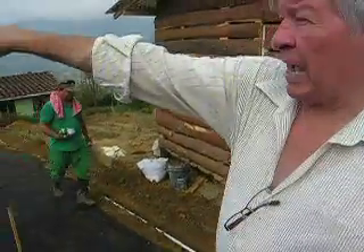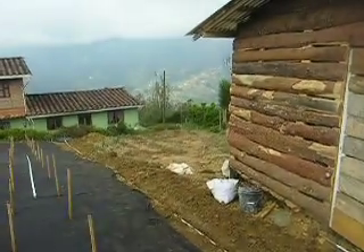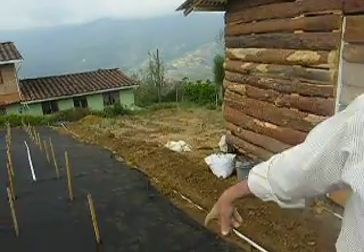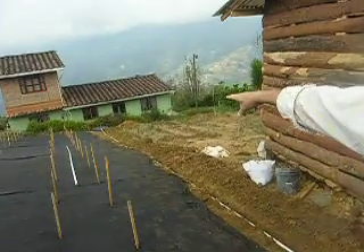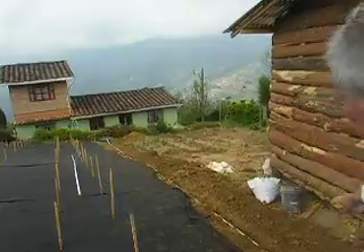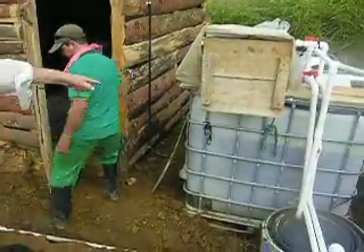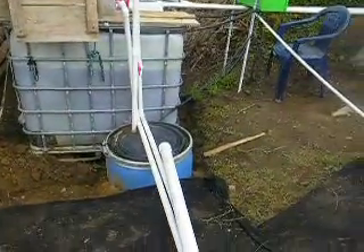Down at the bottom where we have the return line of two inches, same return line — we'll put the large filter in before the tank. That'll be cleaning it before it hits into the tank, and so when it sends it up here, it's sending already filtered water so we don't have any debris coming into the main tank.